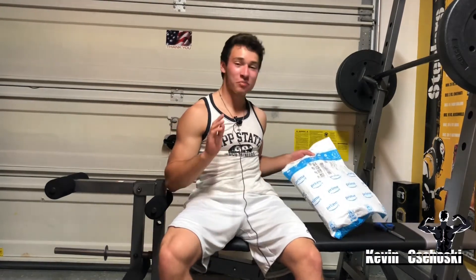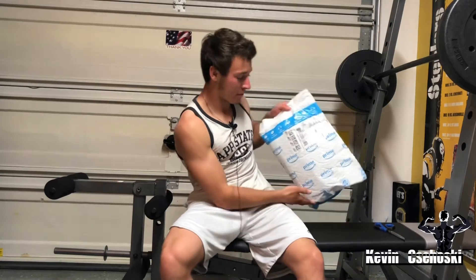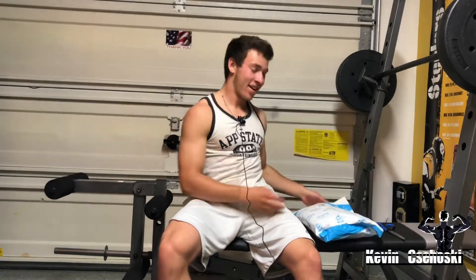Yo, what is poppin YouTube crew, Kevin Sahoski back again with another video. Today I have a very exciting video that's been very long awaited for me. I got my first ever weightlifting belt. I'll show you all the brand, I'll tell you all the size, but let's get to the big part of the video — let's open the package.